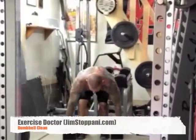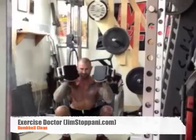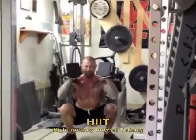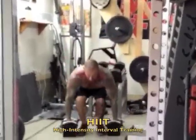The Dumbbell Clean is a great whole body exercise that builds explosive power and strength in the legs, back, shoulders, and arms. This is one of my favorite exercises to do HIIT style to burn body fat while also building power.